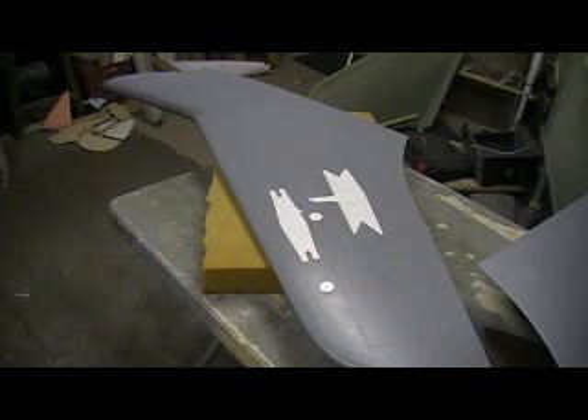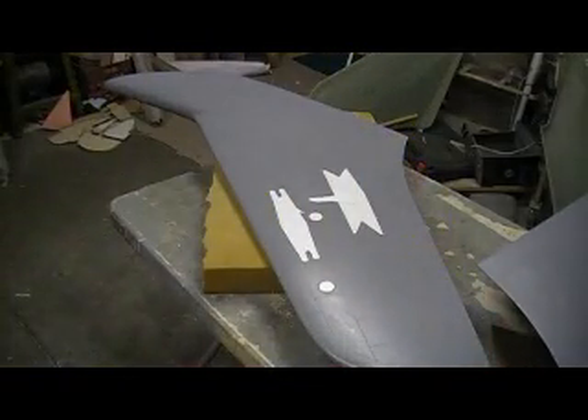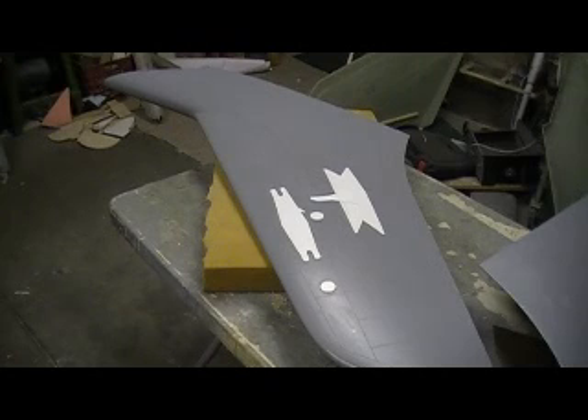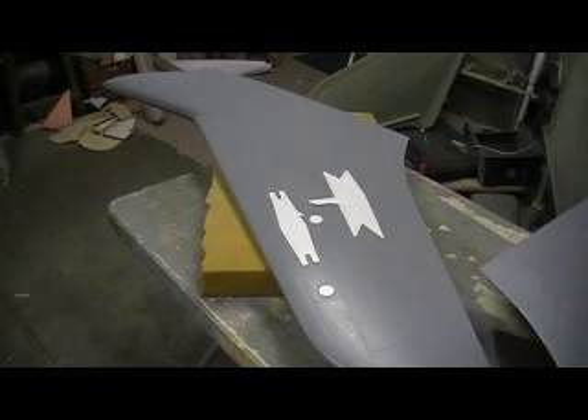Now we're ready for some parts. What else do I gotta lay out today? I gotta make a canopy, but I gotta prime them. And flaps, ailerons — I gotta prime them too. We'll get on that stuff while we're waiting for the resin to set up on this. How's that sound?